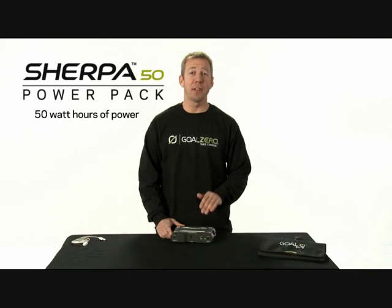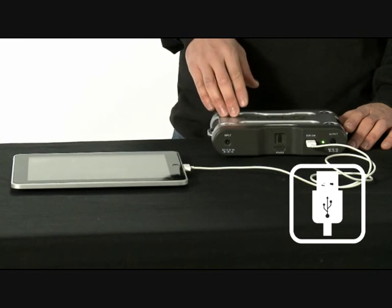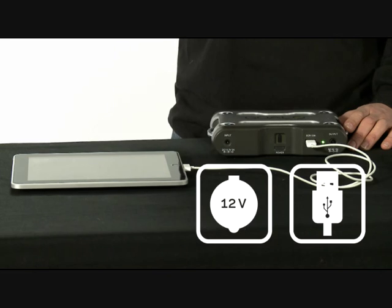This is a Sherpa 50 Power Pack, and you can hold up to 50 watt hours of power, and that's a lot. With 50 watt hours of power, you can charge something like an iPad up to two times, or you can run a cell phone for up to 50 hours.